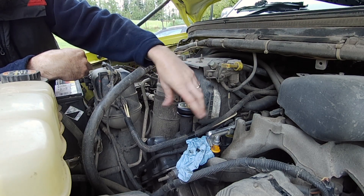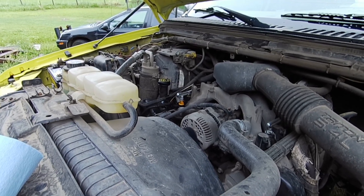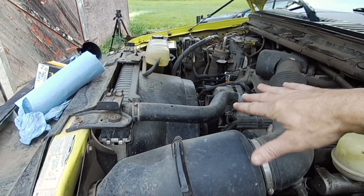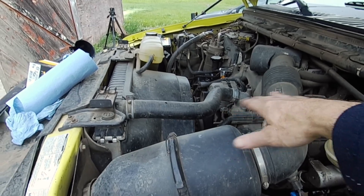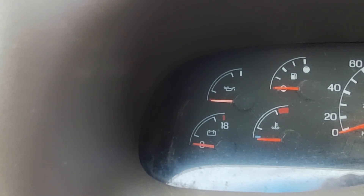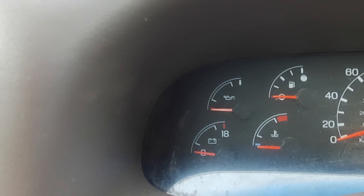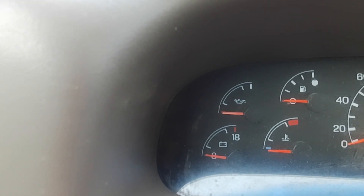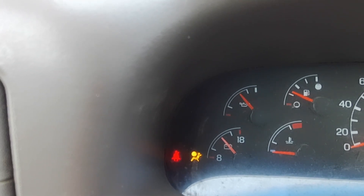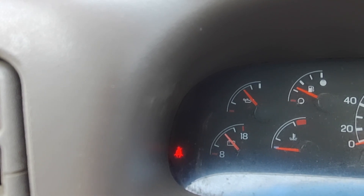We've got the engine full of oil, the drain plug and the filter installed nice and tight. So we're just going to start the truck, confirm it has oil pressure, and then we'll get back underneath and check for leaks. Make sure there's nothing near the belt drive. My truck has an oil pressure gauge — if it had a light, you'd wait for the light to go out, but since it has a gauge, we'll just watch that and see if it rises fairly quickly after we start it. If it doesn't, you may have a problem and may want to shut it down. Oil pressure should come up within about 15 seconds of starting. You can see it's up there — and it actually does have an oil light too. The gauge went up around the same time the light went off.